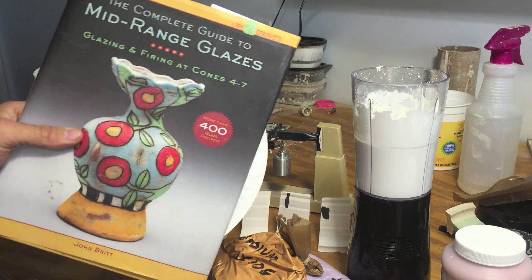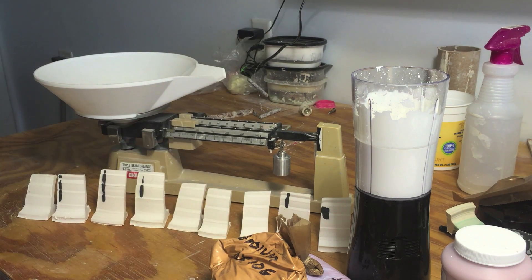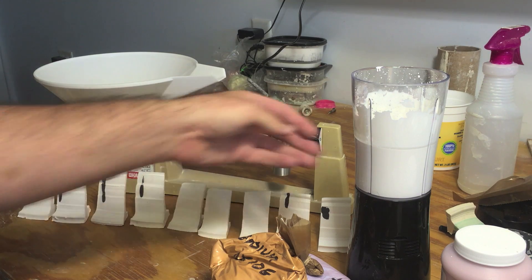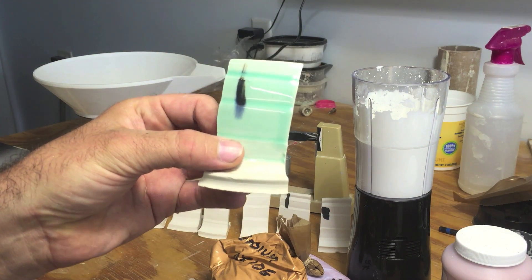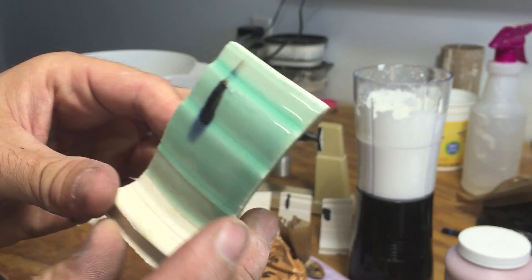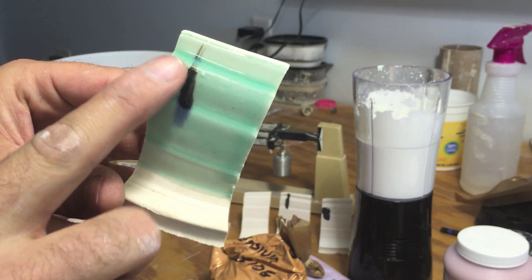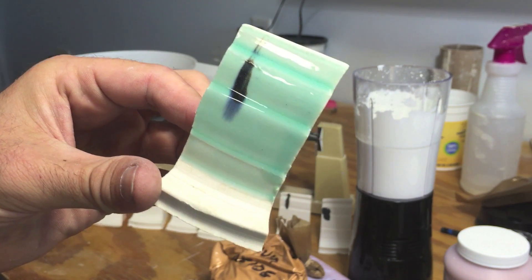The base glaze I'm using comes from this book, page 72. It is called Campana Clear. I've used this glaze before — here's an example, a test tile with copper. It was a really nice glaze. It fits my clay very well. You can see there's no crazing at all. It moves just a little bit. I like the way it goes from thin to thick and changes colors.